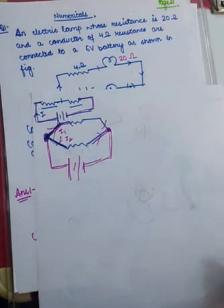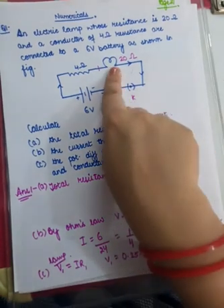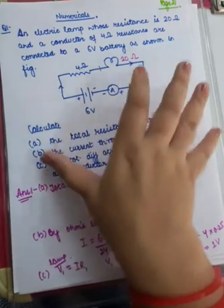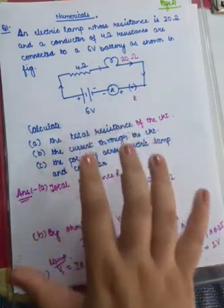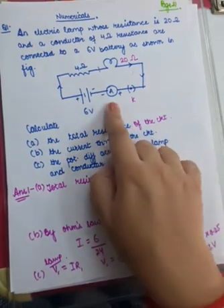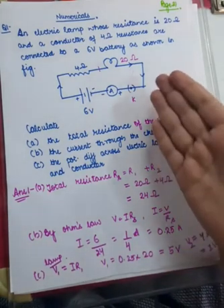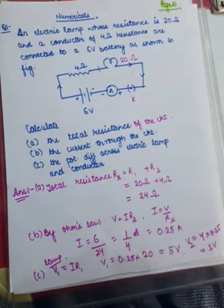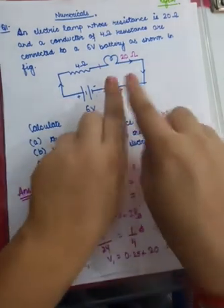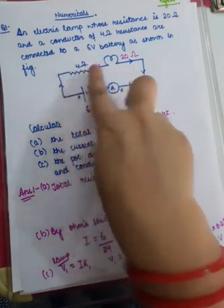Let's have a look at the first numerical. An electric lamp whose resistance is 20 ohms and a conductor whose resistance is 4 ohms are both connected to a battery providing a potential difference of 6 volts. There is a full circuit with an emitter and a key. You need to calculate the total resistance of the circuit, the current flowing through the circuit, and the potential drop across each resistor. This lamp and this conductor are both connected in series combination — you can see they are connected end to end.